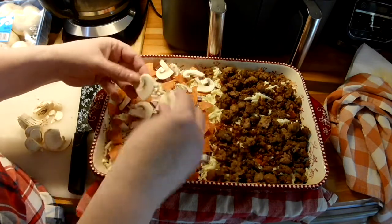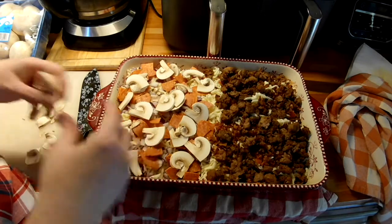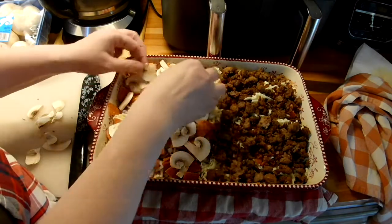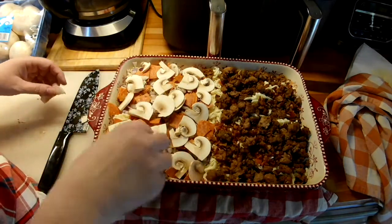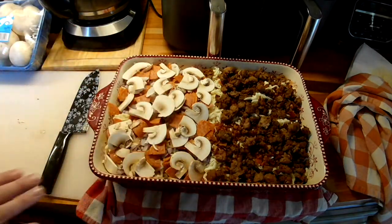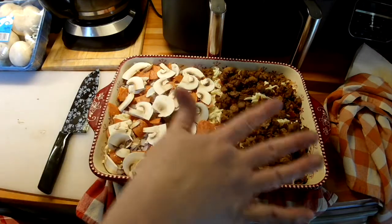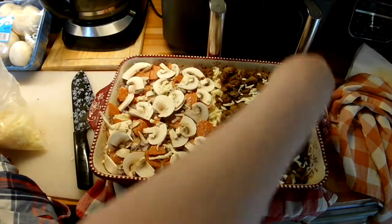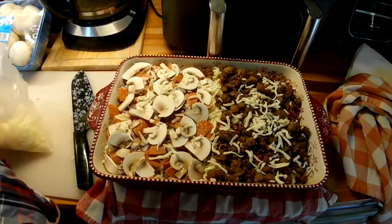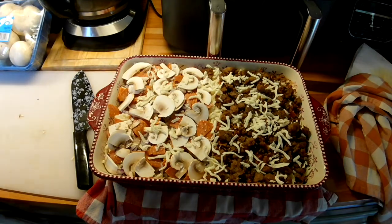Chuck does not like mushrooms, so I won't be putting them on his half. I'm going to put this in a 350 degree oven and bake it for approximately 30 to maybe 40 minutes, depending on how fast the dough cooks. I'm going to check it in 15 minutes, and if it looks like it's getting too dark, I'll put a piece of foil laid across the top. Put a little more cheese on top just for fun. Okay, looks good — can't wait to eat tonight. I'll be back in half an hour, 40 minutes, or when it's done.